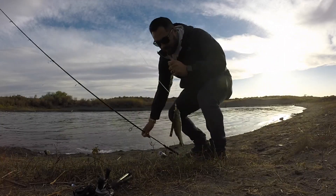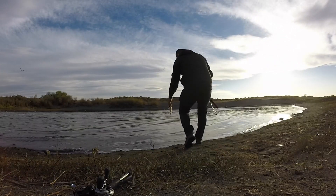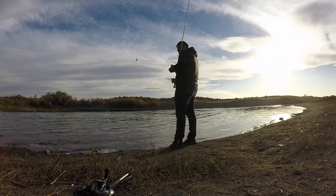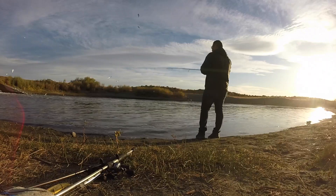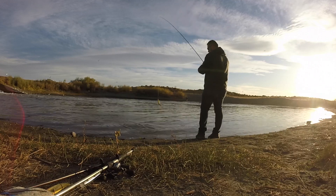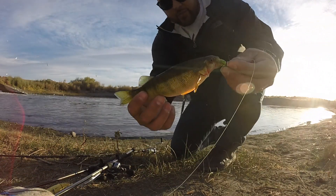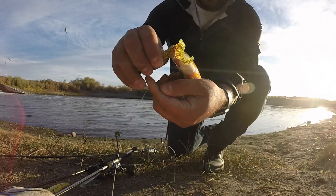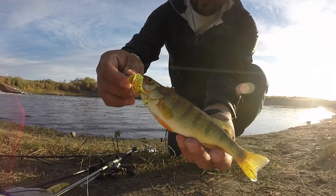Here's another small bass off that grub. Nice little fish. Boom. And here is another fish — nice little pig, a little golden perch. Take a look at that grub — it's almost the same color as him, you see that? Isn't that super cool? Beautiful fish.